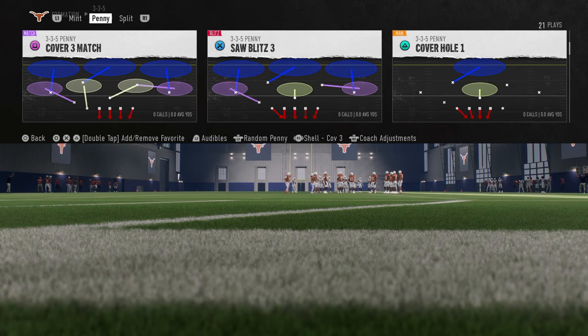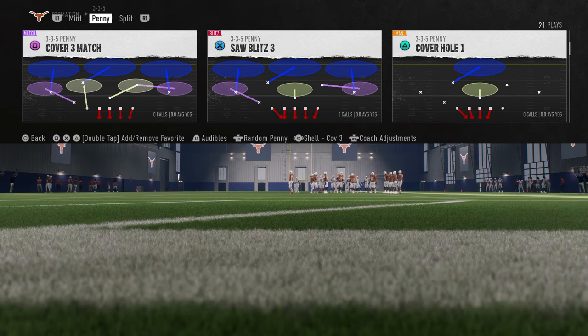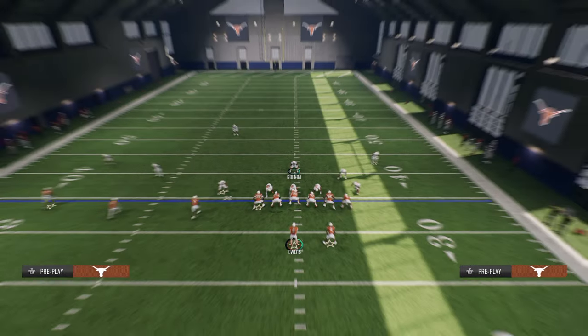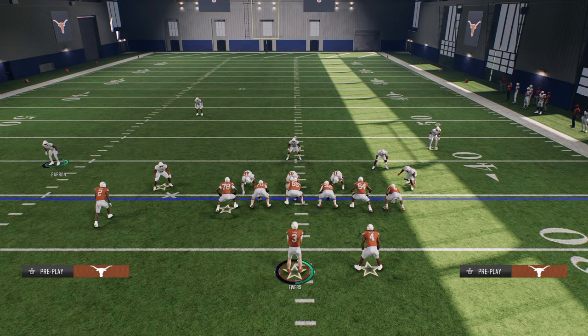We're going to come out in Cover 3 Match out of the 3-3-5 penny. My hypothesis is that it has to do with the seam flats, because in quarters, if you shade the quarter flats, it changes the adjustments. What's really cool about this seam flat this year is it has a matching principle on the middle Trips receiver.